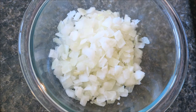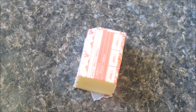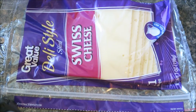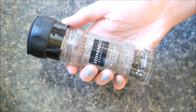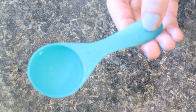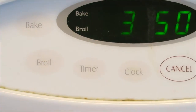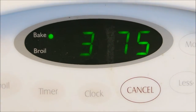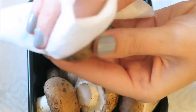You'll need half a cup chopped onion, a fourth cup plain breadcrumbs, three tablespoons of butter, three slices of Swiss cheese, twelve mushrooms, black pepper, one bag of French onion soup mix, and three tablespoons of water.